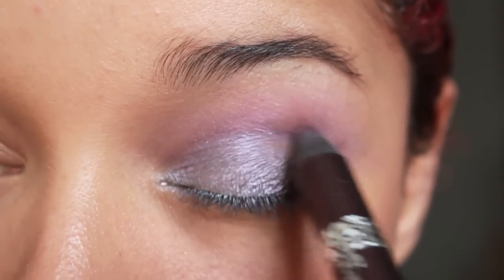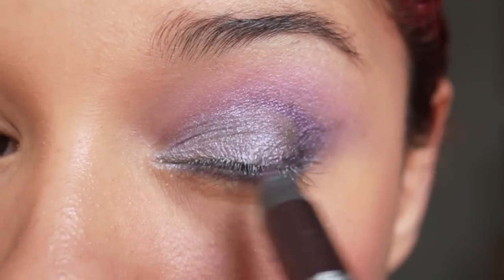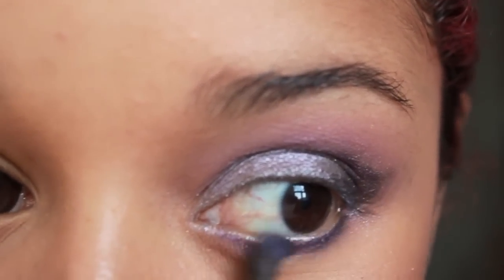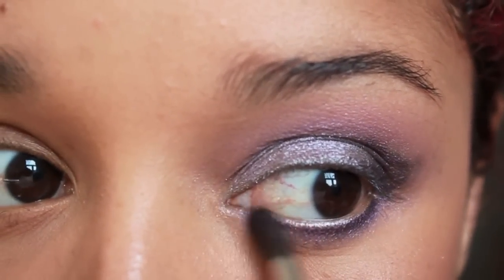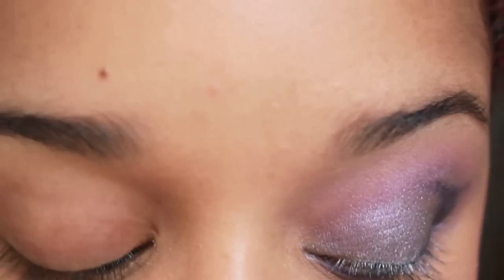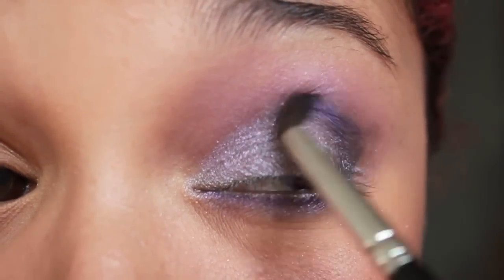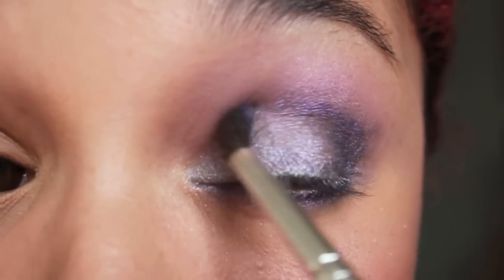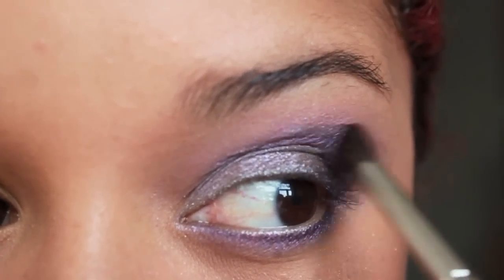I want to bring this colour to my crease area as well. Now it's time to blend any harsh line — I'm using a dark purple eyeshadow and a small blending brush. Keep on blending until you're happy with the result. That's it, I'm happy!